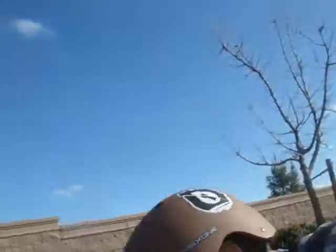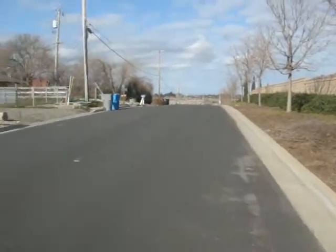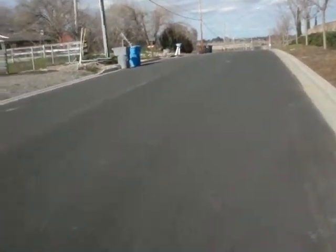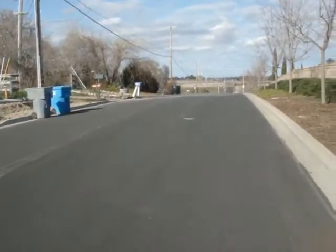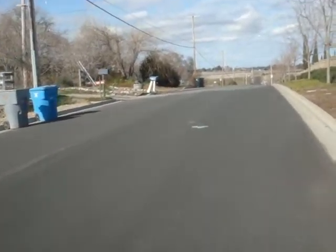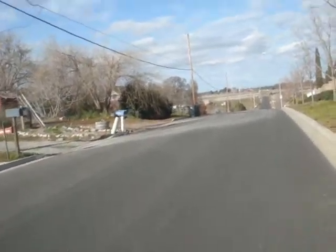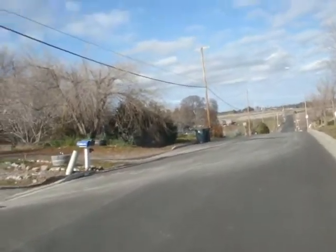Alright guys, so we're near the top of the hill. Got my helmet, got my board — check it out. Almost there. I don't like starting right here; I like starting right before it starts going downhill.